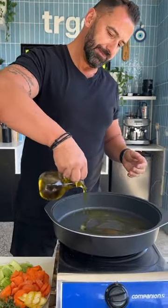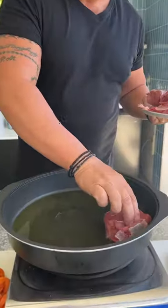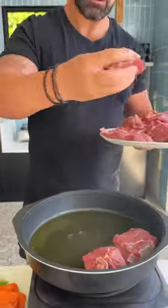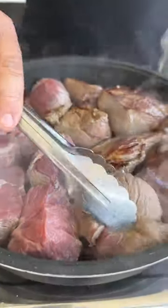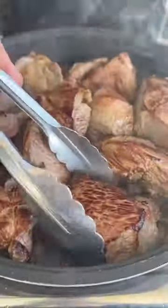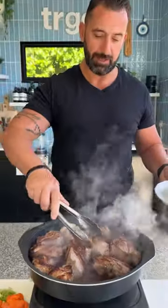Hot pan, olive oil. We put the meat on the fire and we want to sear both sides. Now we turn the meat to the other side. After we have this beautiful golden brown crust, we take the meat out from the pan.